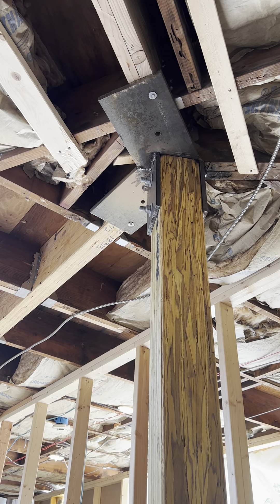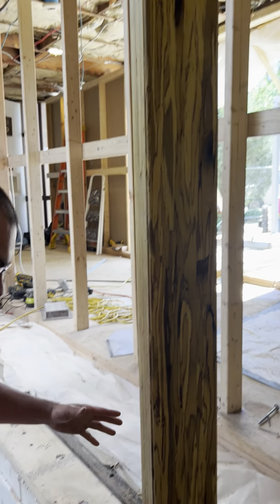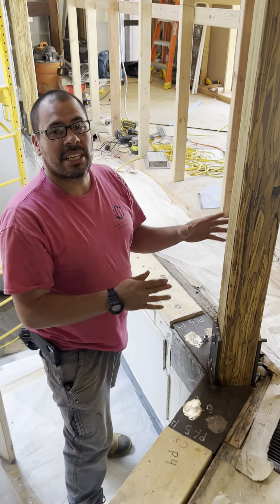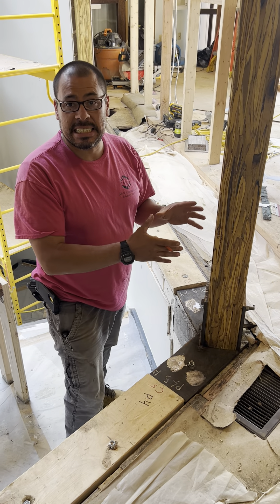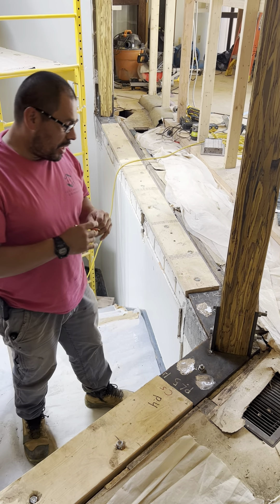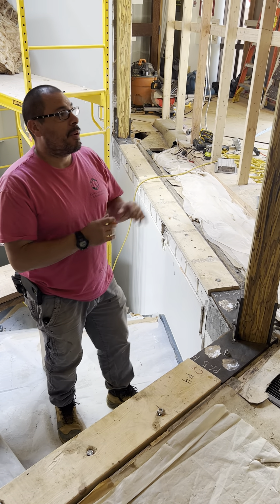And because the church was so uniquely built, we had to customize every single one of these to fit the church's needs, which was a lot of work. But we've got it.